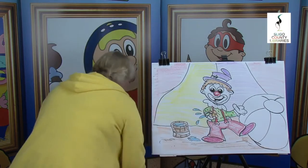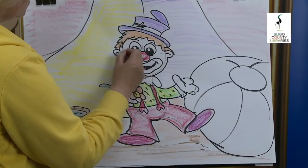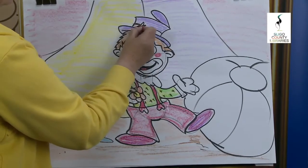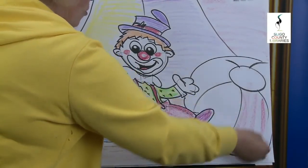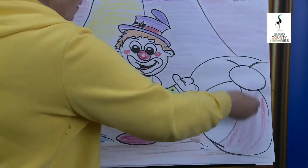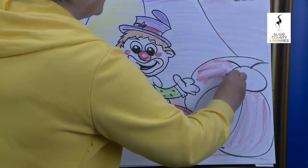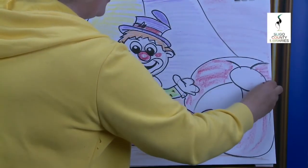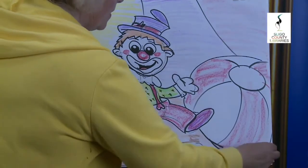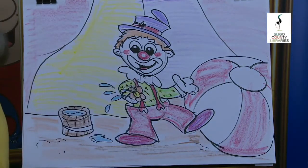He looks as though he's having a really good time. His little tongue and his rosy cheeks. The band of his hat. And the ball — go with the shape of the ball. Now you probably have more colours than Tina, so use up all your colours. Down the bottom there it's going to be darker, bring it up. There we have it.